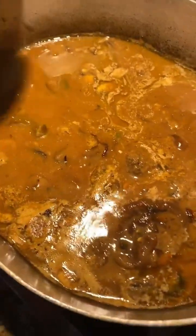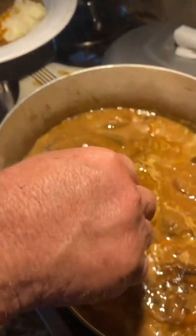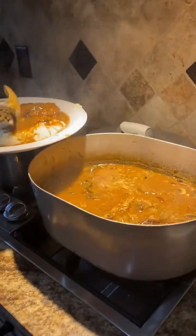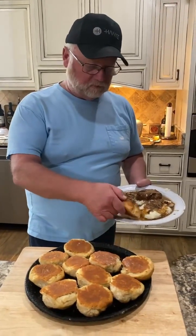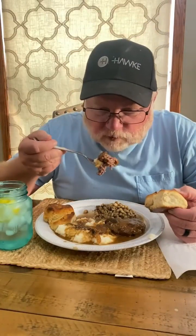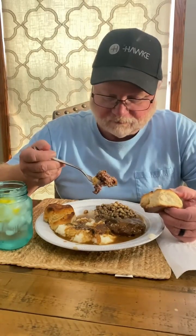That mushroom gravy up in there y'all — oh, you talk about gonna be some kind of good! Let's get one of them hamburger patties out there, look at that man. A little bit more of that gravy, and look at here now — got some of them biscuits. Check that out, look at that. Oh, oh my God! Y'all, man, I wish y'all could taste this through the phone — it is hitting, man. This is absolute hitting!